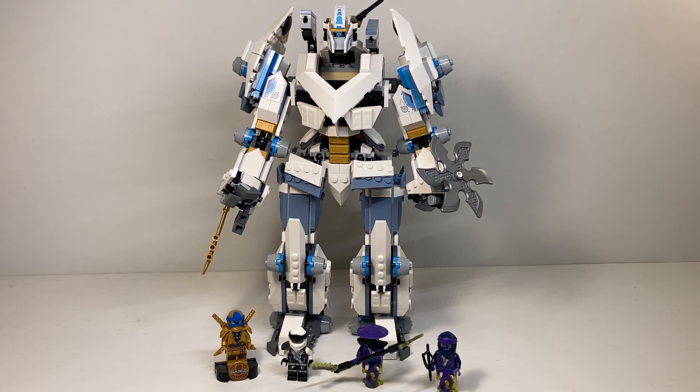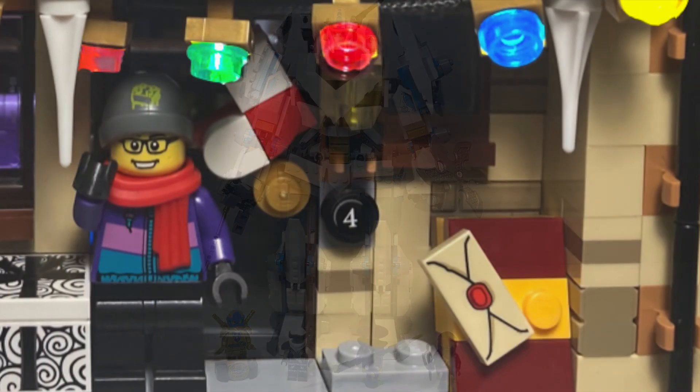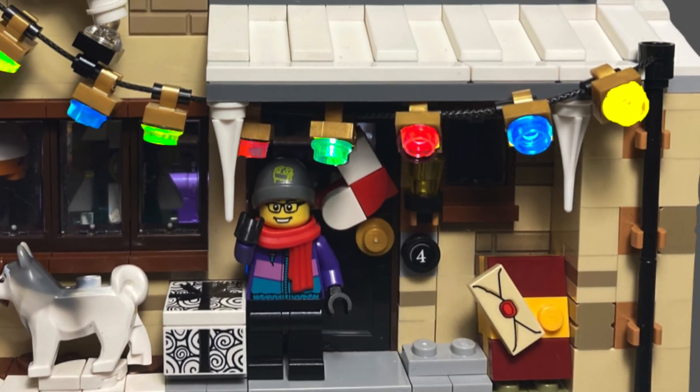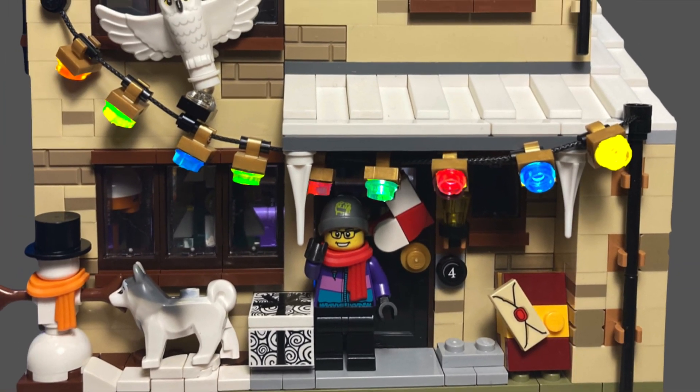That's everything I've got for you today. Make sure to comment down below and let me know what you thought of this set, what you think of the minifigures, how they could have improved the selection, and what you think of my dream improvement choices. That's all for today — thank you so much for watching. I hope to see you all in the very next video, and I hope you all have a fantastic and safe rest of your day.